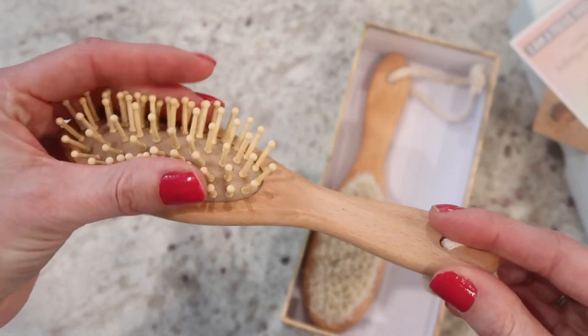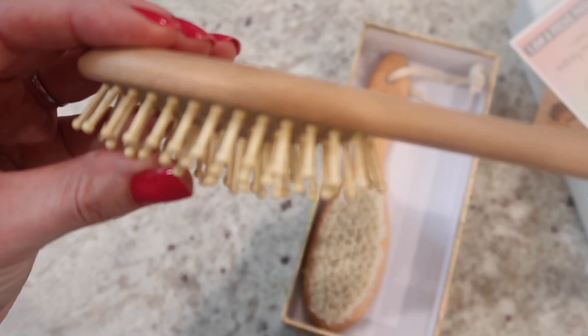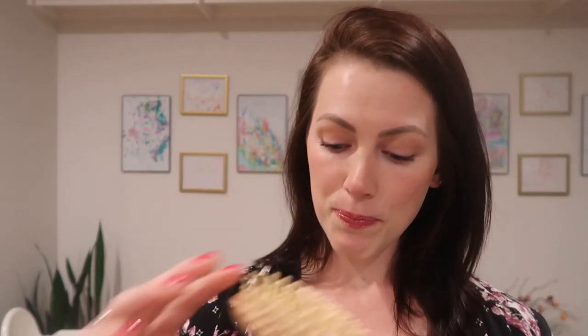I like the fact that it comes with a little handle — a little string — because if you have a hook in the bathroom you can hang it there, whatever you want. It just makes it a little more convenient. The wood is nice and smooth.